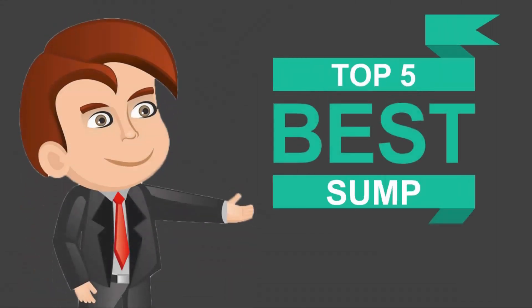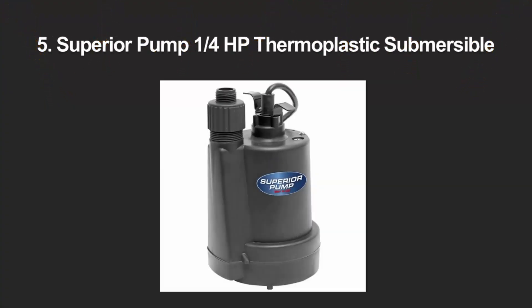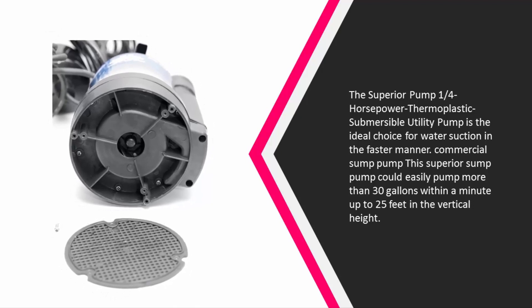Here we present the five best sump pumps. Let's get started with the list. Starting off our list at number five, the Superior Pump one-quarter horsepower thermoplastic submersible utility pump is the ideal choice for water suction in a faster manner.